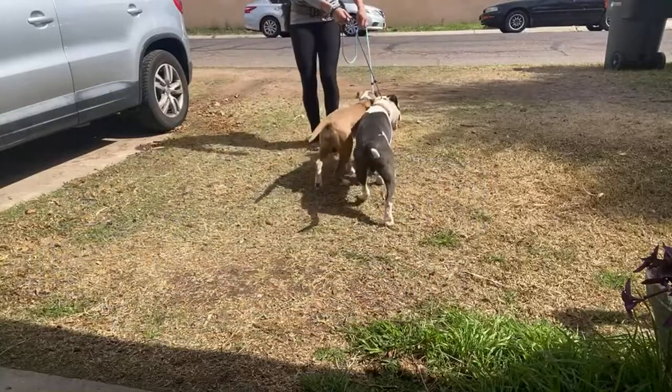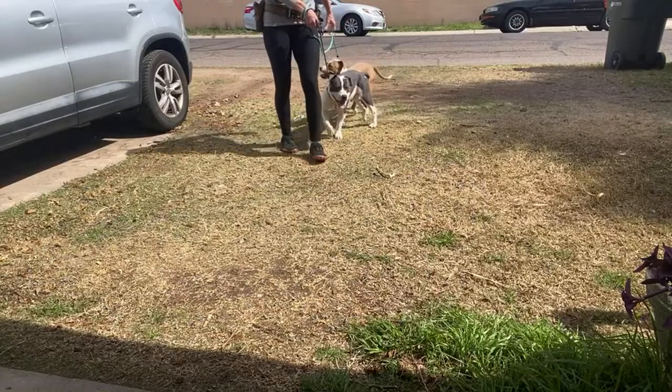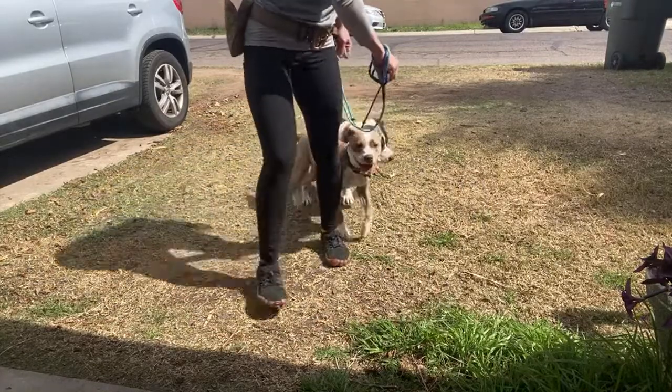And then once they get really, really good, then you can do cool stuff like I do with Kuma — I drop the leash, I let her go, I just recall her back to me.